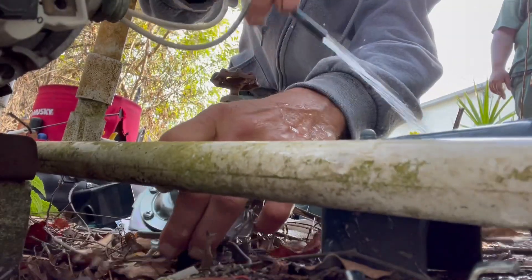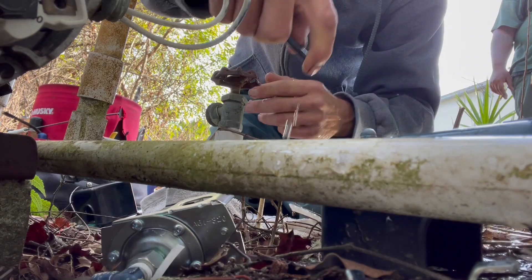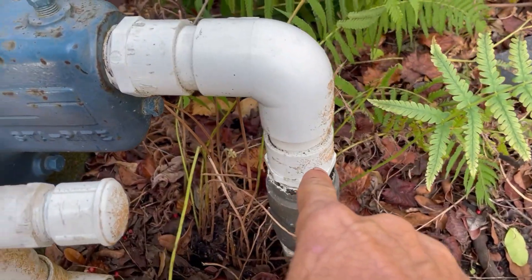Before you start working on a well system: A, make sure the power's off, and B, identify all the plumbing lines and where they're coming from and where they're going before you cut anything loose. If you have any questions or you're worried about not putting it back together, take a picture of how the setup is before you cut anything loose.